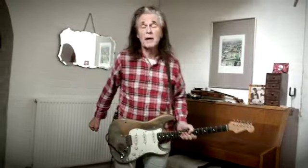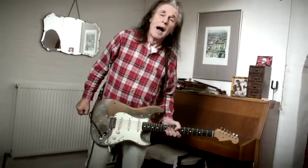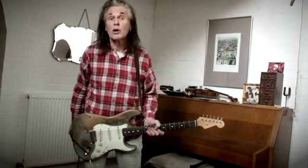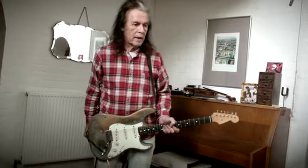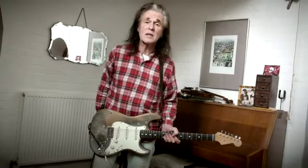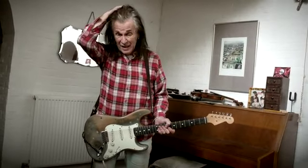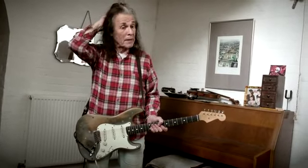Hi, it's Bernie Tomei again. After the last little demo of a track I did — Are You Sure? by Gillan — a lot of people have asked if I could demonstrate other bits and pieces of other tracks. So here goes.